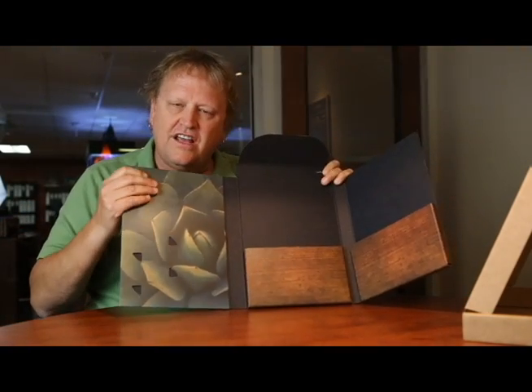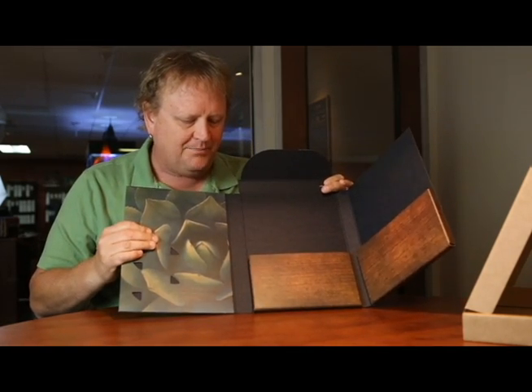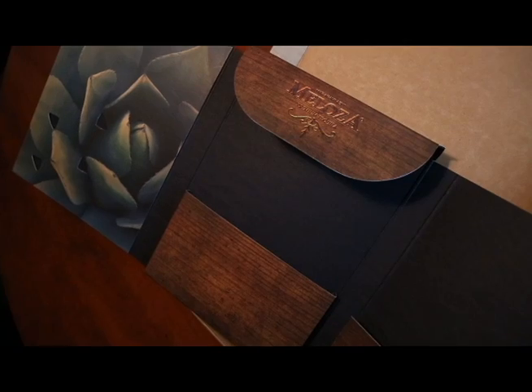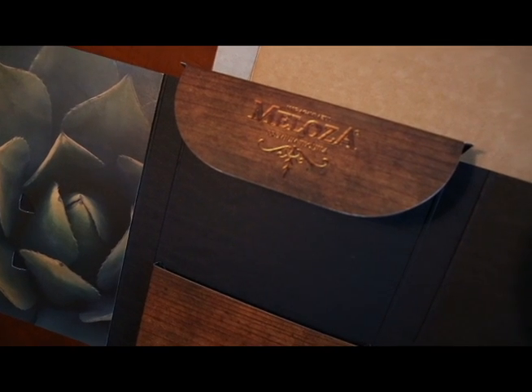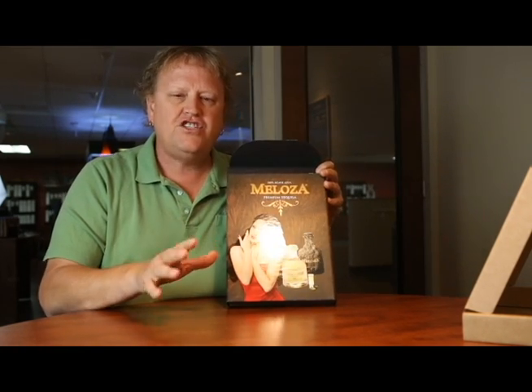What a beautiful piece. I wish I could send everybody a sample, because it's tactile — you touch it, you feel it, you know it's a great quality product. I only got a few samples, but this is just a really over-the-top kind of presentation folder. This is Melosa, and we're proud to have them as one of our customers.